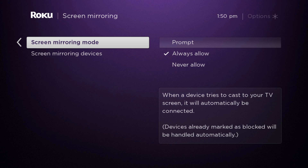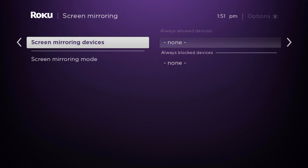Once you are in Screen Mirroring, you will see Screen Mirroring Mode with options: Prompt, Always Allow, and Never Allow. And right under Screen Mirroring Mode, you will see Screen Mirroring Devices.